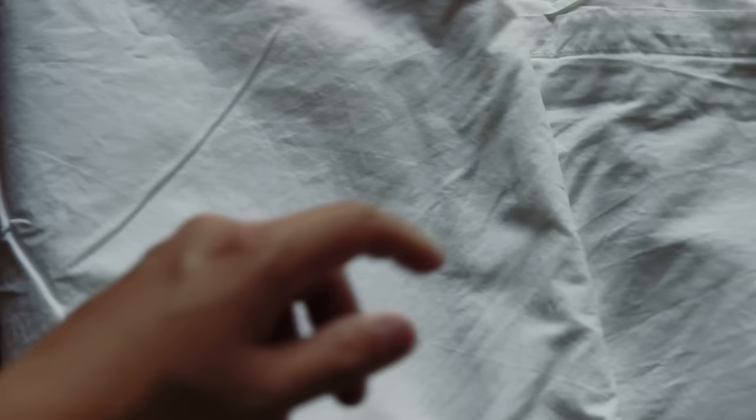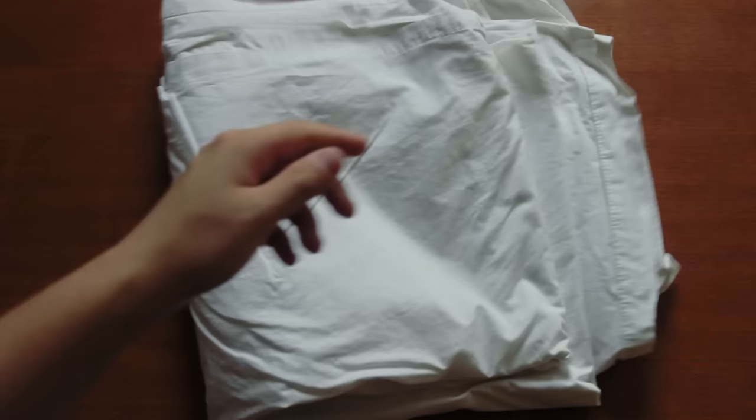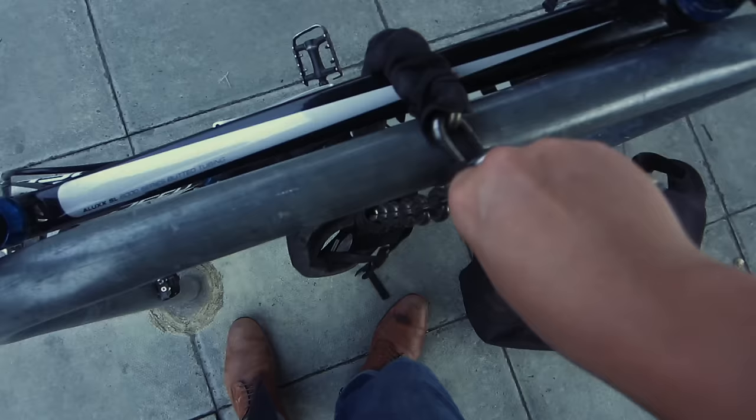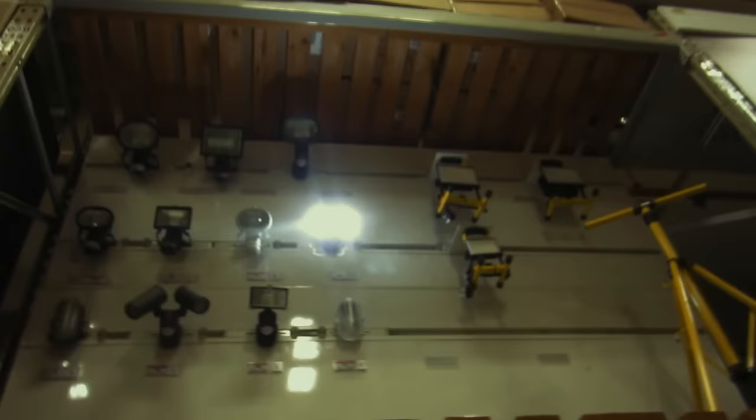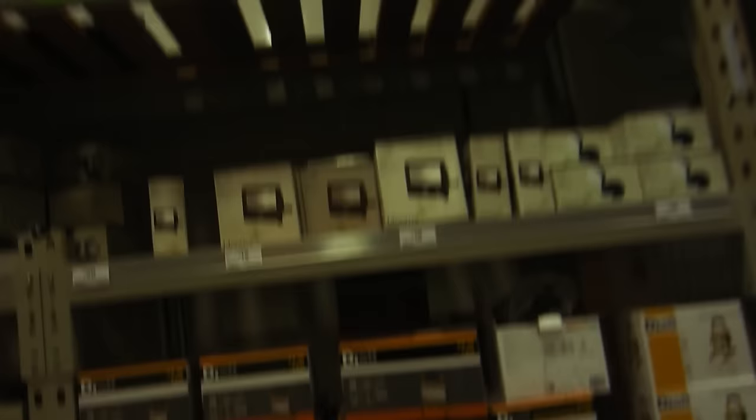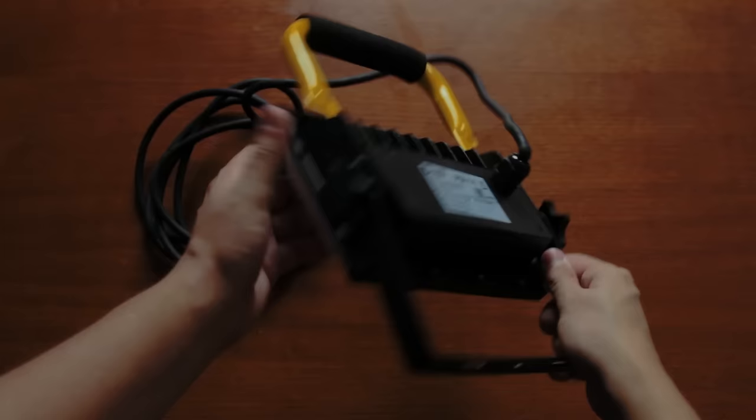Here's what we're going to use: some kind of big white thing — could be a shower curtain, poster board, I'm using a bed sheet. Then I went to a hardware store and found a work light, normally used for construction. They're pretty cheap and these new ones are LED, which is quite nice.